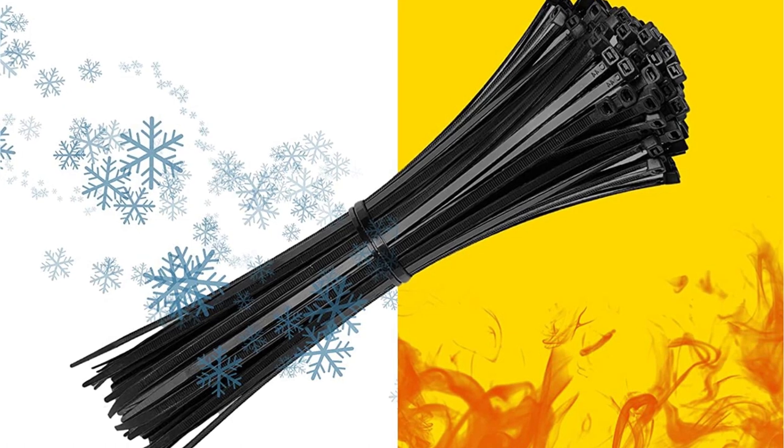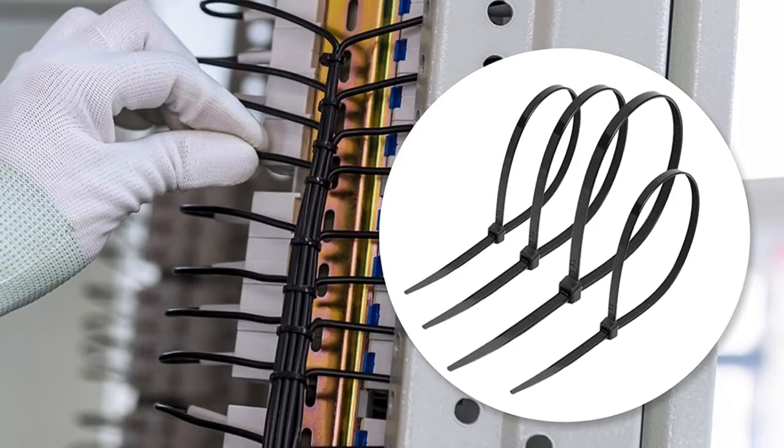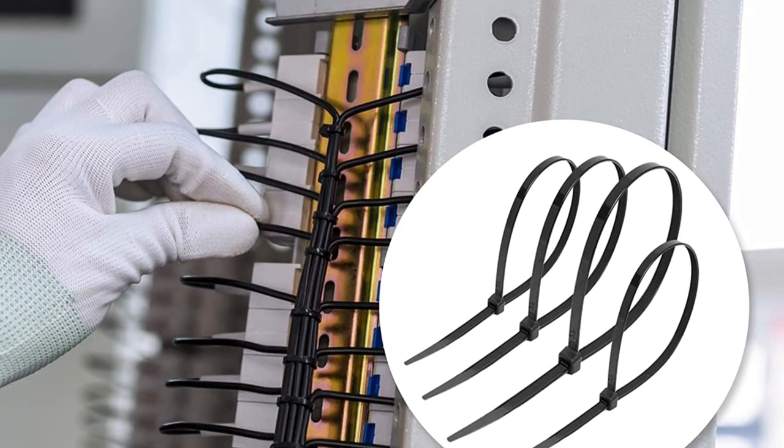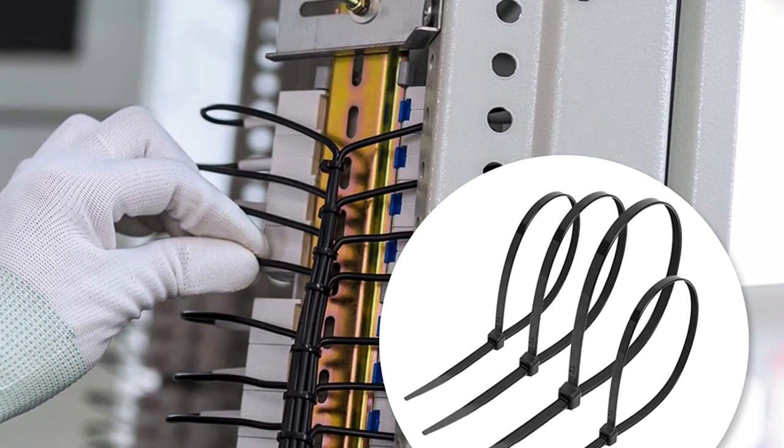Hope you found this video helpful to find out the best electrical cable ties amongst a lot of items. If you found this helpful, please give a like. Comment your valuable opinion and tell us which one is perfect for you. Subscribe to our channel to get the latest updates on different product reviews.